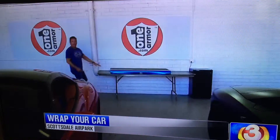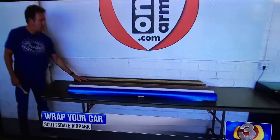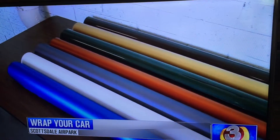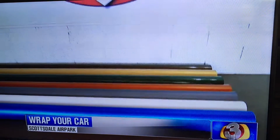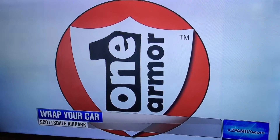These are some of the colors — really, any color available? There are thousands of colors available in these wraps. You can see the flat and the shiny. We have colors that will imitate paint exactly. There's even camouflage if you wanted to do camouflage. It's the thing to do — state of the art.